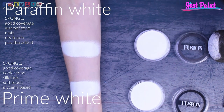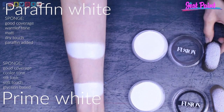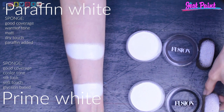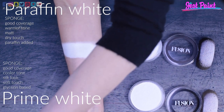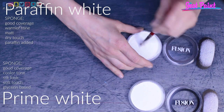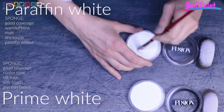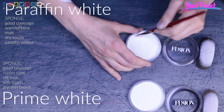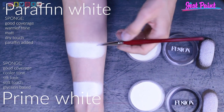In my next swatches I'm going to apply this paint with a brush just over my skin, and then I'm also going to go over another paint just to see how it reacts with a different paint. I'm using different brushes so I won't need to switch in between and I won't have any residue of paint.